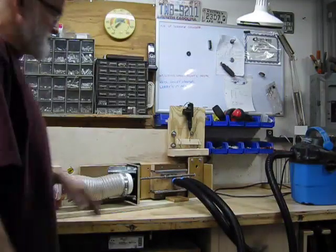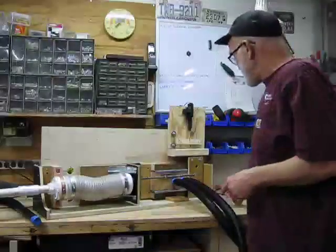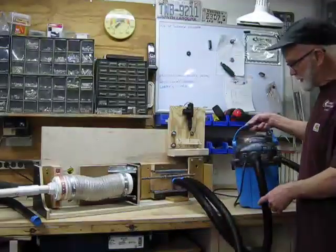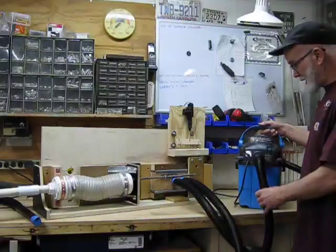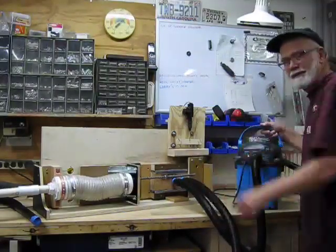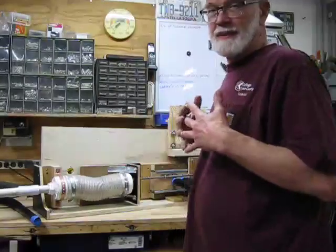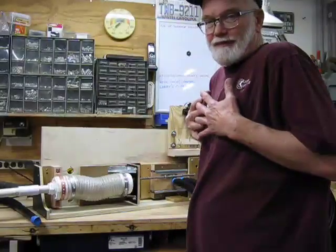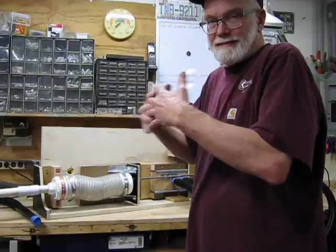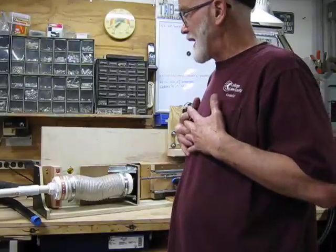All right. Now this is some crazy redneck stuff here. There's a vacuum cleaner. The blower side is hooked up here, on the back side here. The idea is to inflate, to pull and push air out of a box.